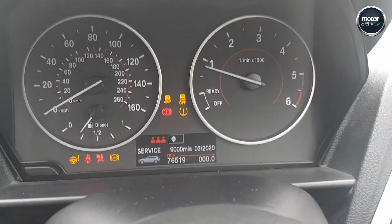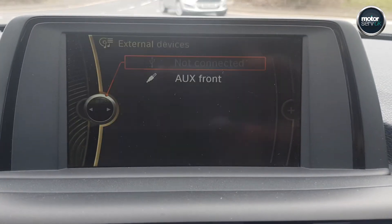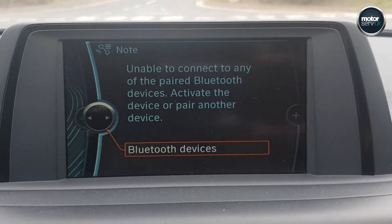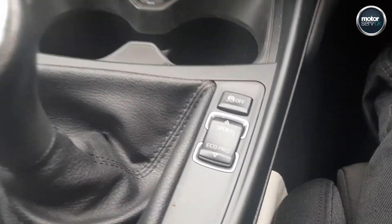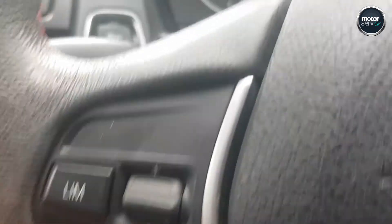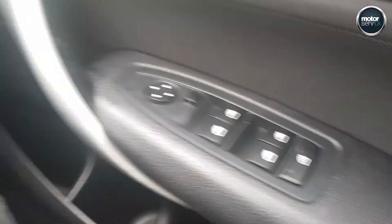Keyless start. There's your mileage there. Aux and USB in, Bluetooth. Air con. Traction control, speed limiter, multifunction steering wheel, electric windows, electric mirrors all round.